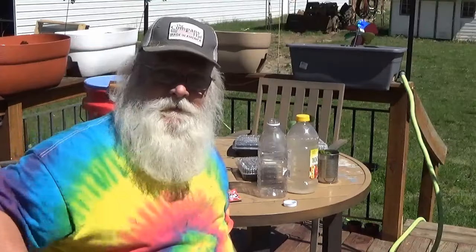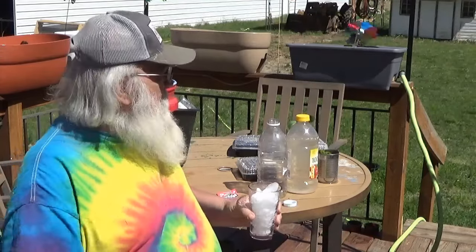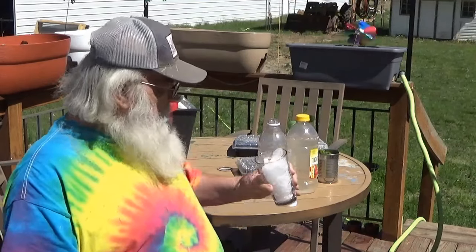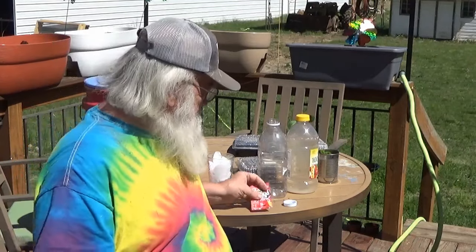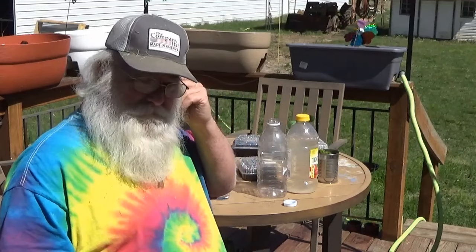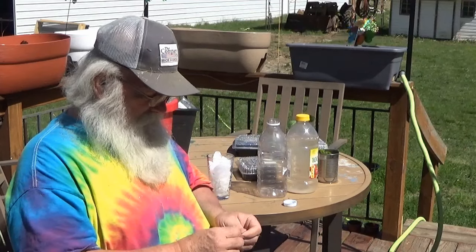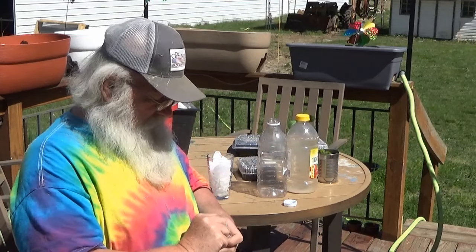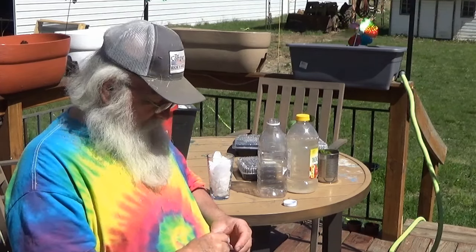Welcome to another episode of Doing It Cheap. How y'all doing? It's Paw Paw again. I've been out there mowing down that pasture I've got, and I decided I wanted to come in and get me a refreshing drink. I was checking my YouTube comments and somebody had asked about my watermelon wine — or my most peculiar wine. So I went to the cabinet and sure enough it looked like it was done making.